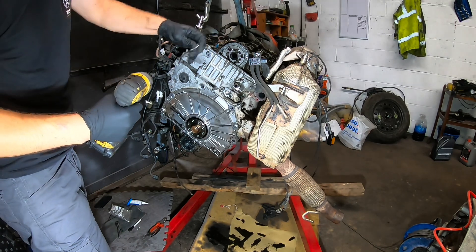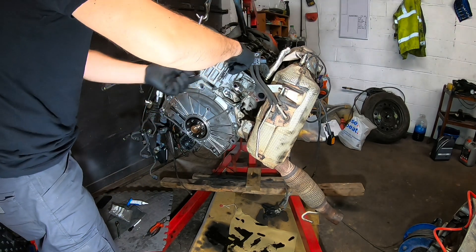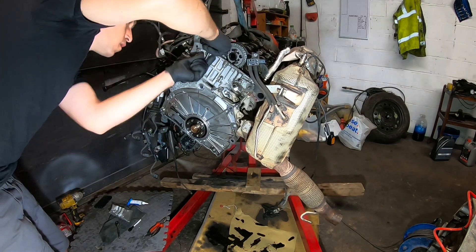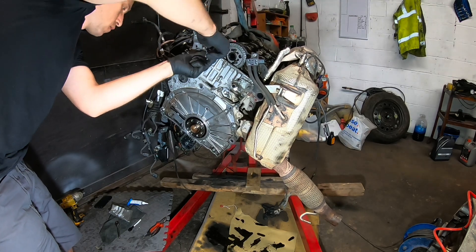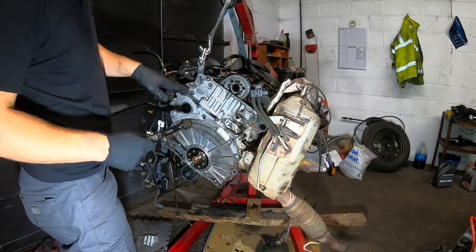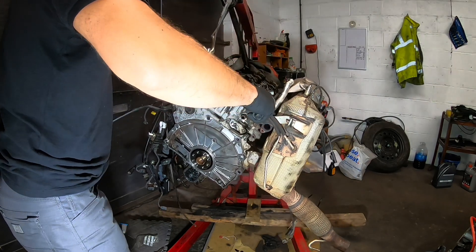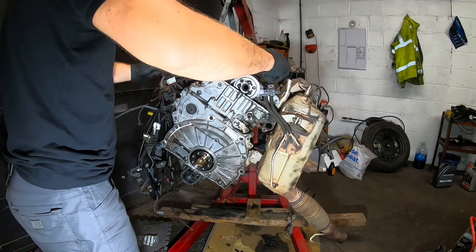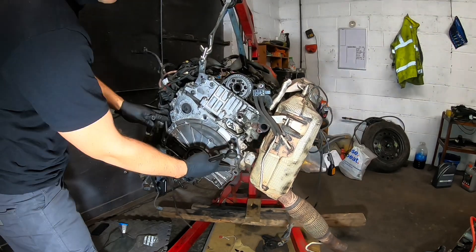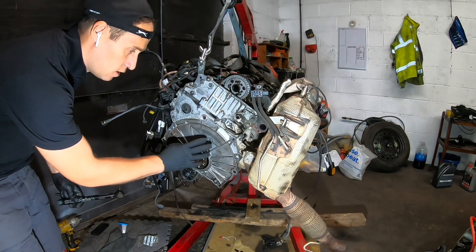We first do the top bolts and then the lower ones. The upper timing chain cover bolts are torqued to 20 Nm. The lower ones are a tricky one — 8 Nm and then 90 degrees, which is quite a lot. But that's what Mini Cooper recommends.